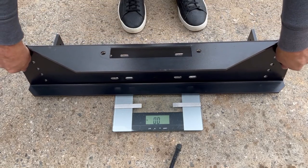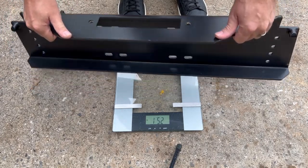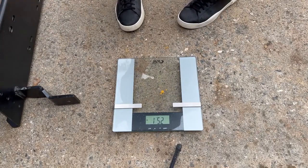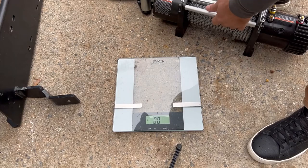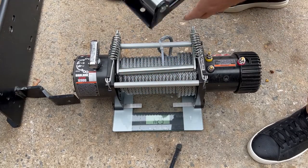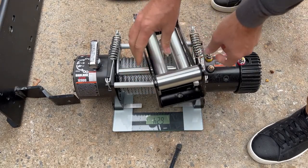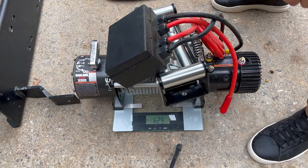Let's look and figure out exactly how much weight we are adding. The Rock Hard winch plate weighs 25 pounds by itself. Adding the Badlands 12,000 pound winch to the scale with the fairlead and the control box, we are looking at 62 pounds just for the winch.